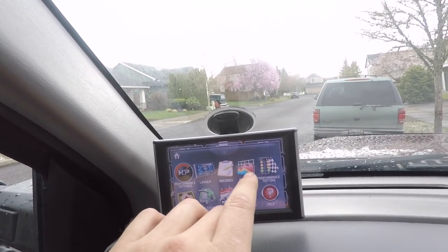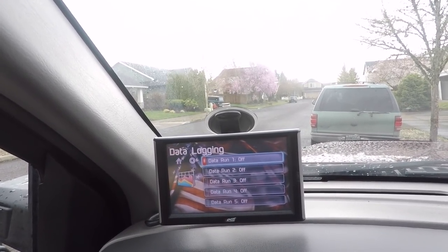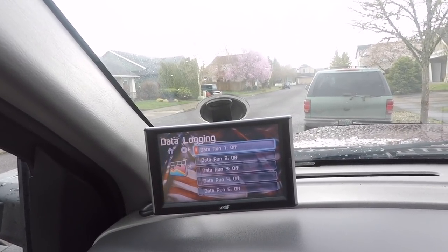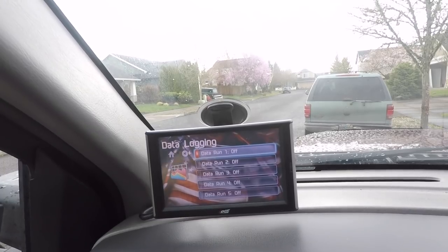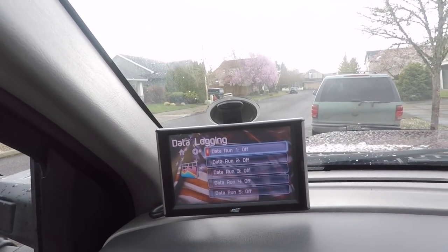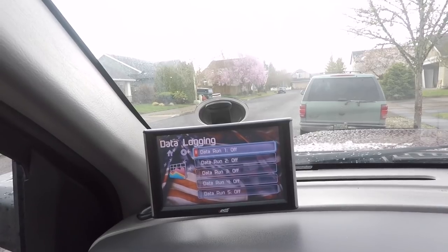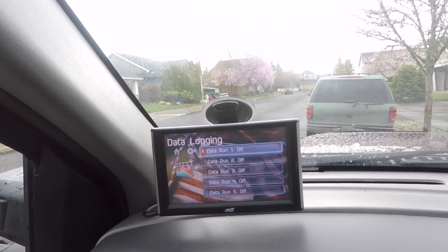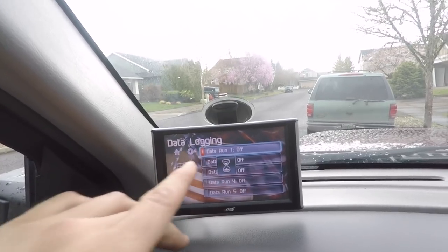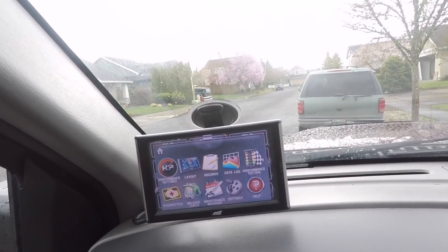Another really nice feature is data logging. Quick explanation: let's say you're trying to get tuned up for your truck, you've got bigger injectors that take a little more custom tuning, maybe you don't have a tuner in your area and you're trying to work remotely. What you can do is go in, run all these different data logs, download that data onto your computer, and send it to your tuner. Then you don't have to worry about trying to describe what's happening — they can literally go in and see all the different parameters of your truck and adjust your tuning based on that. Really nice feature if you're looking into the custom tuning game.